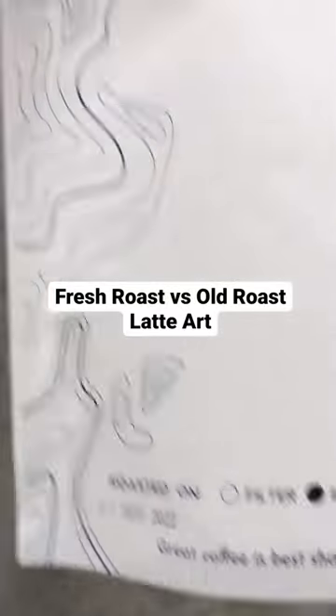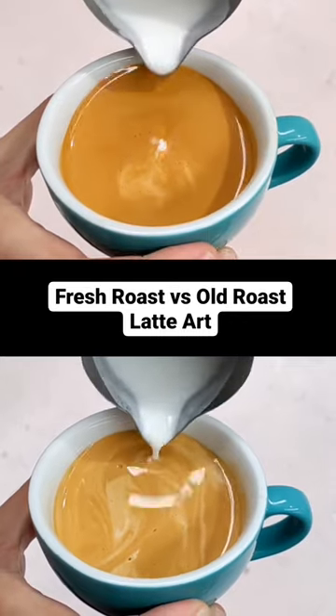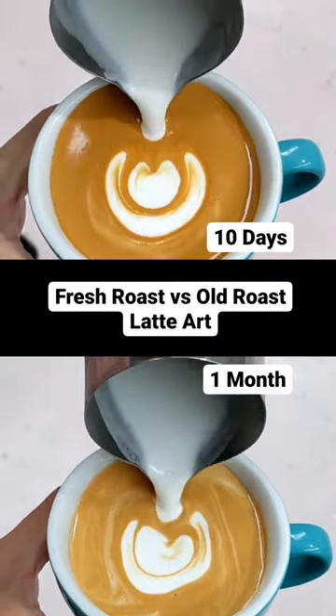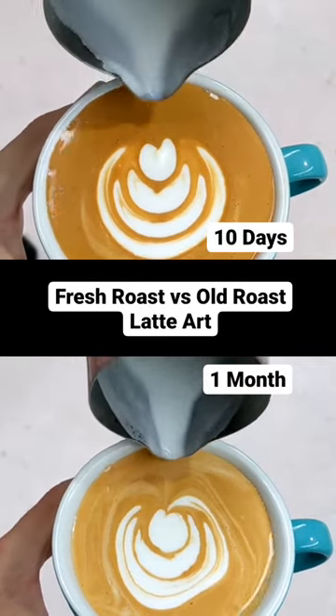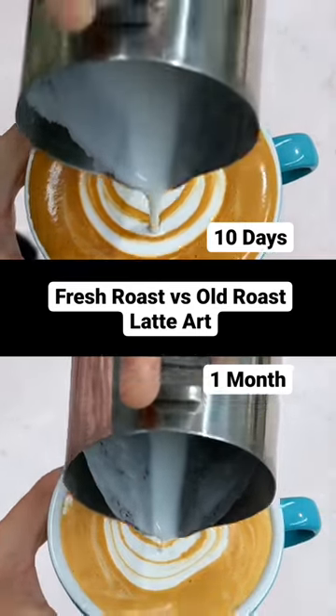Hey all, so today we've got fresh versus old coffee latte art. The top one, that coffee's nice and fresh, about 10 days old. And the bottom one, we've got about a month old. It's actually like the first shot from the bag and the last shot from the bag and the latte art result. You can see the contrast issues and just that top cup is very clean.